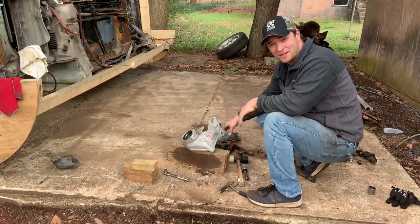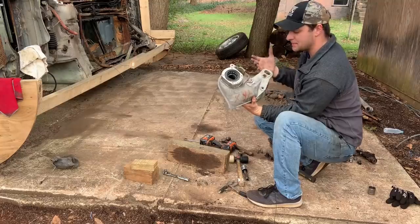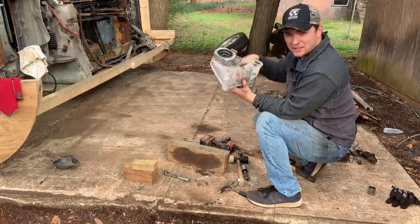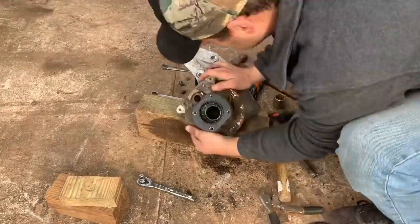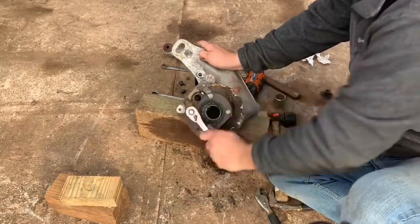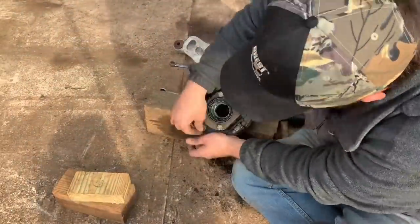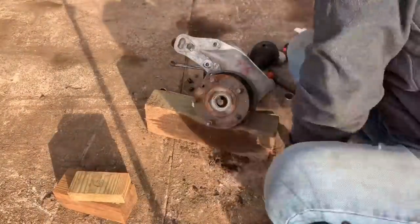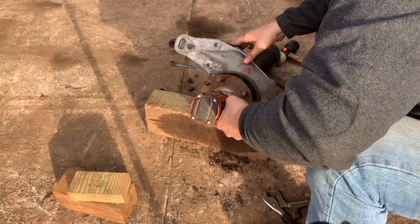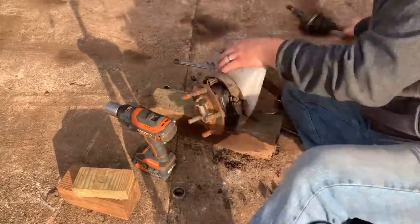Alright y'all, so here's our used but much better condition trailing arm. As you can see, overall pretty good shape. Bought this and another one off of eBay — ended up spending, I think, $550 for the two of them. Not terrible, but it's something we had to have. Bearing's still in really good shape in it. Went ahead and greased it up. Let's go ahead and start the reassembly process.